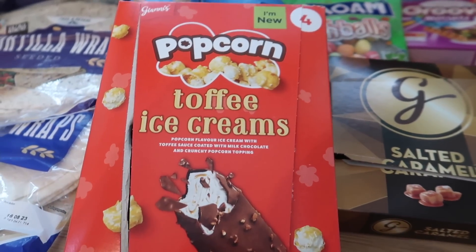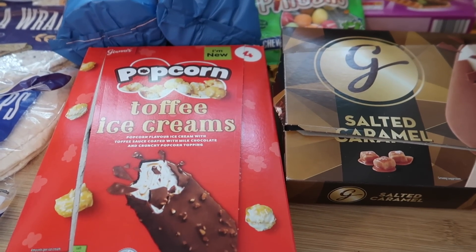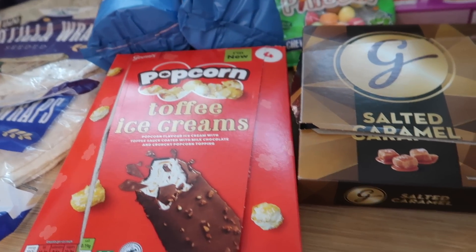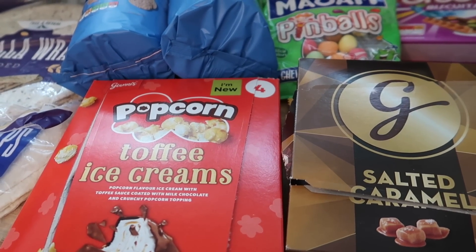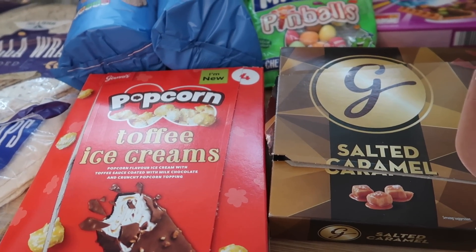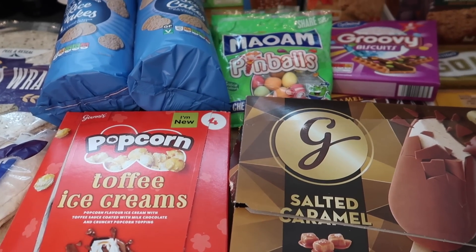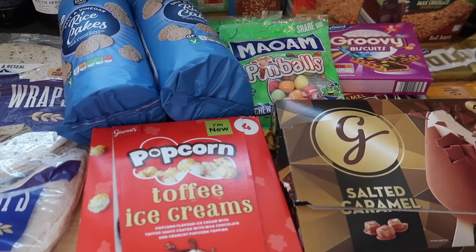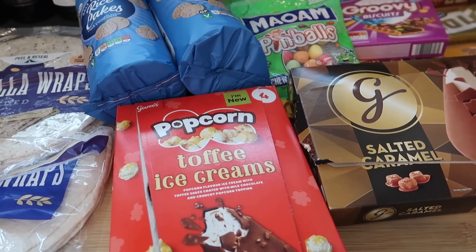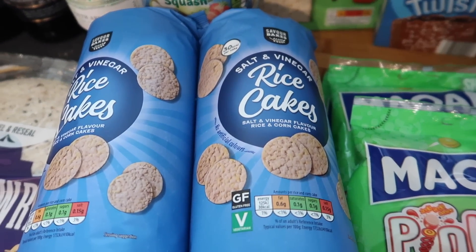They had quite a lot of new products. I'm on a bit of a candle ban because I got quite a few for my birthday and my mum gave me a Yankee one, so I'm not buying more. But if you like the Sand and Fog candles from TK Maxx, Aldi are now doing very similar ones for £5.99 — they've got the wooden lid and they smell really good. Aldi have a really good range at the moment.